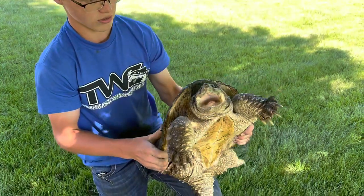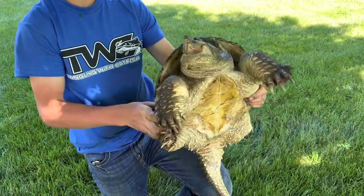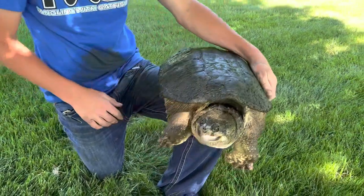This is a common snapping turtle, and you can see the underside right here — this part of the shell is called the plastron, the under part of the shell. And then the top part is called the carapace, which is the top part of the shell. This is a male common snapping turtle.